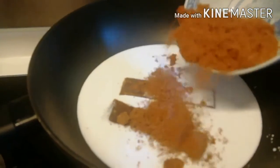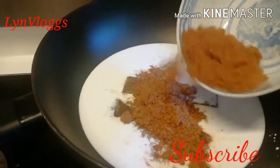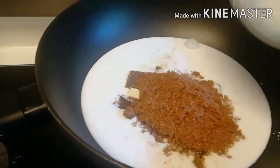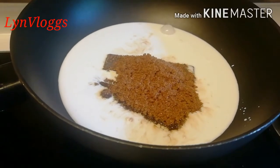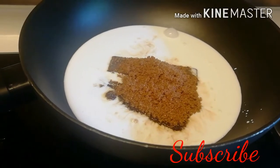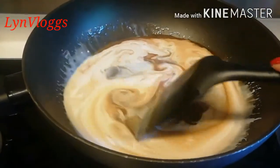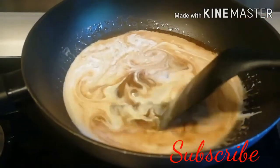Mamaya titikman ko. One cup ito eh, baka masyadong matamis. Abusin ko na lang. Hintay natin kumulo, halo-haloin lang natin hanggang sa matunaw itong brown sugar na yan.